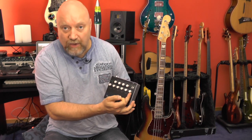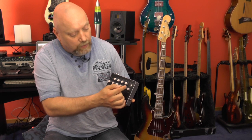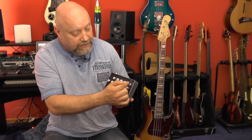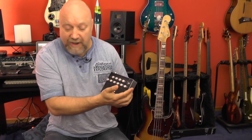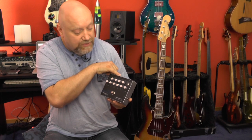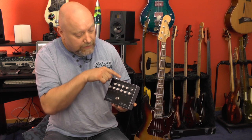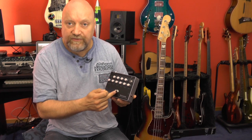Then we have output volume, and above that we have a three-way toggle switch which not only switches the DI but also the footswitch. In the upper position, the DI is switched to pre-EQ and the footswitch is true bypass. Middle position is still pre-EQ for the DI but EQ on and off for the footswitch. Lower position is post-EQ for the DI and still EQ on and off for the footswitch.